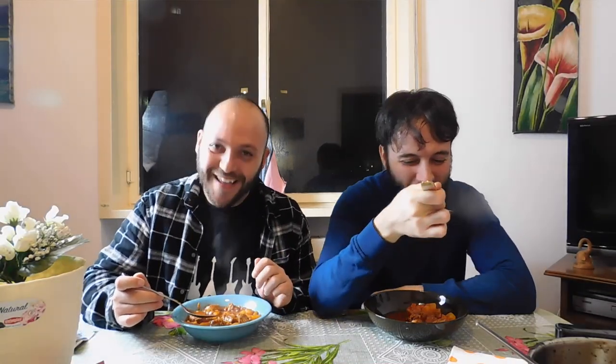Here we are. This is the third take. Trying it now. The sauce is very good. Be serious — they won't take you seriously from now on! It is very good.